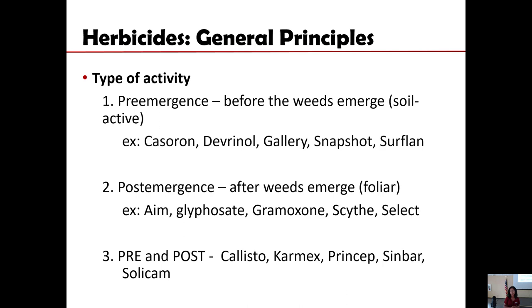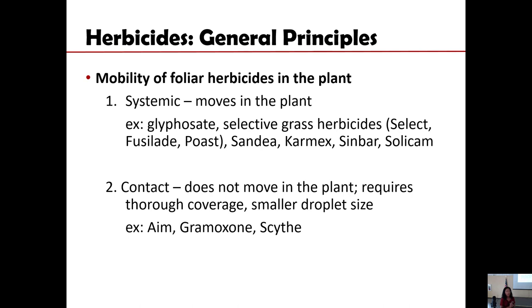Pay attention to these groups of herbicides when choosing what to apply at certain times of the year. When we use foliar herbicides, there are two kinds: those that can move within the plant, and those that do not move or have limited movement. Foliar herbicides that are mobile within the plant are called systemic. Roundup is our systemic herbicide. The selective grass herbicides — Select, Post, and Fusilade — are also systemic and can move within the plant.